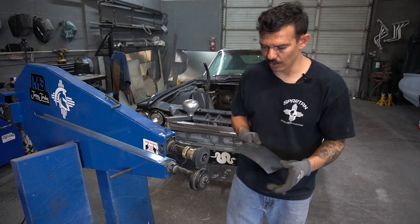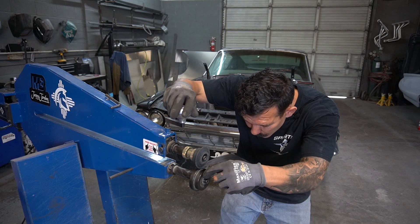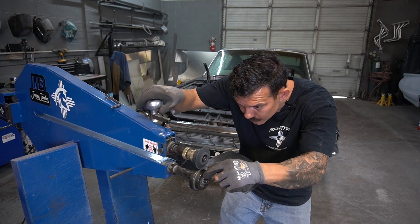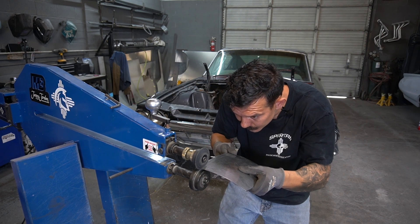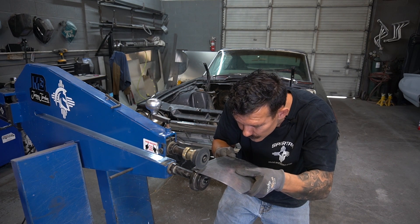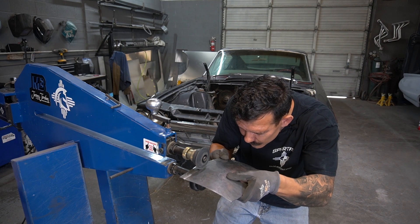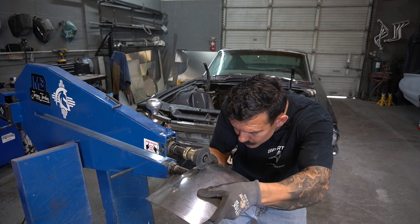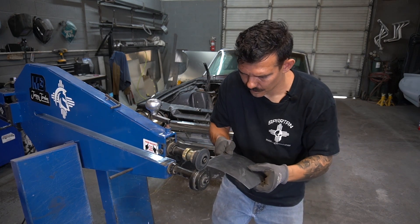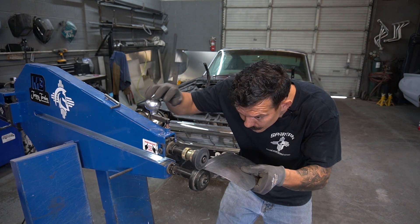I have the bead roller set up to go ahead and push this bead in. I'm just going to start a little bit at a time and run it through — then add a little more pressure.